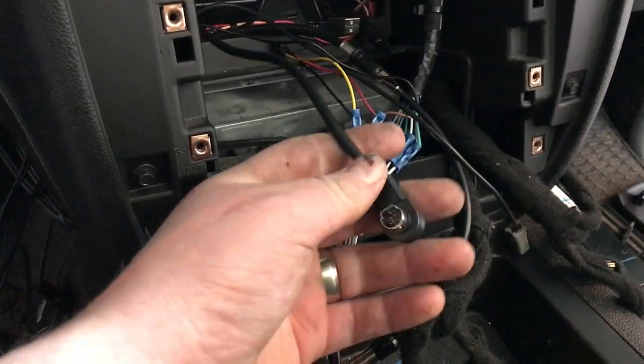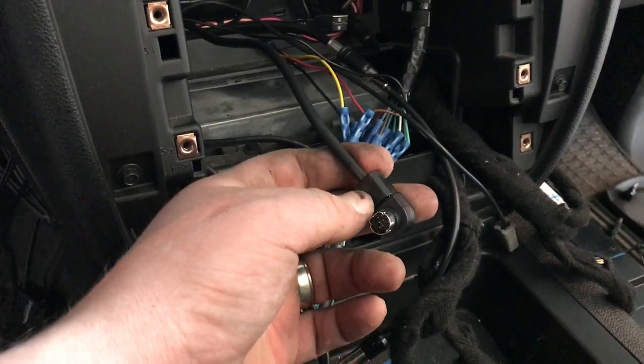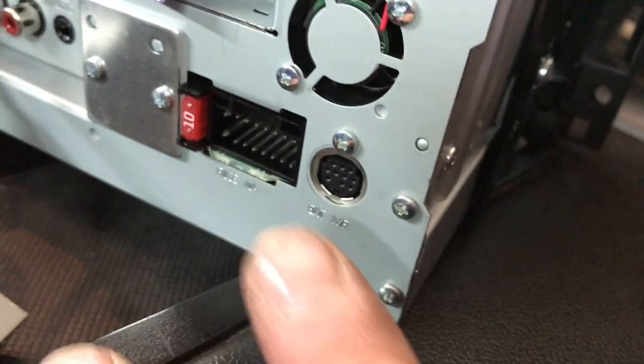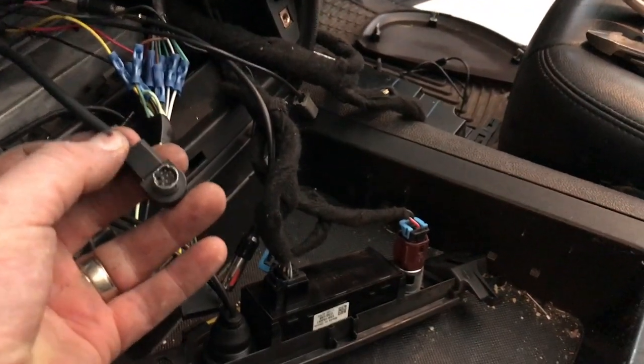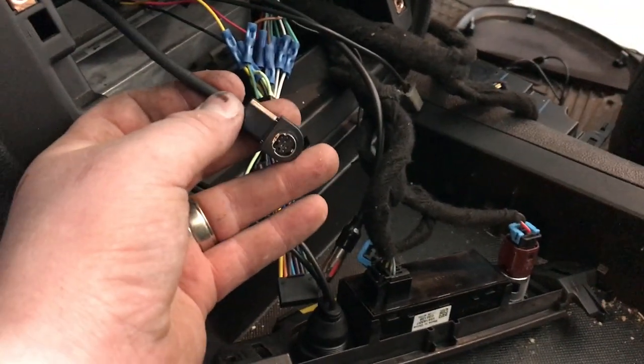There's the end of the adapter that plugs into the back of the radio. Back on the radio, we have right here the satellite radio input — that's where that will plug in. That's really the only connection between the module and the radio.